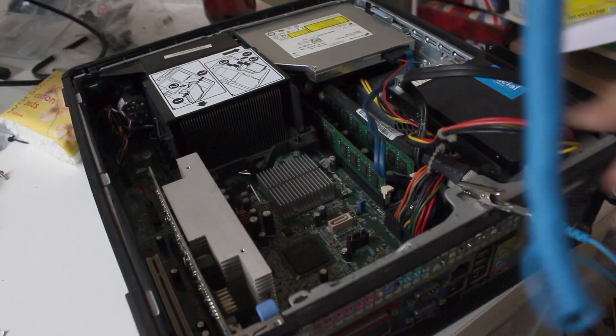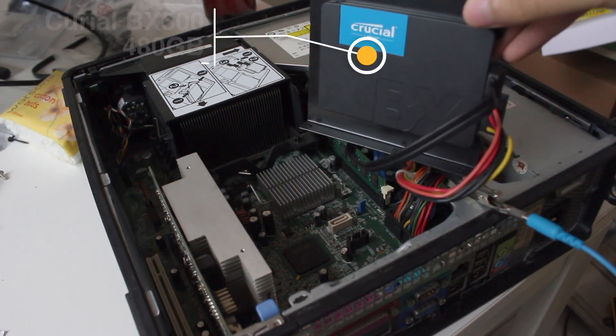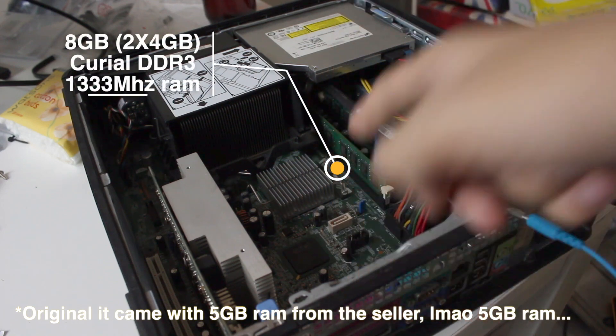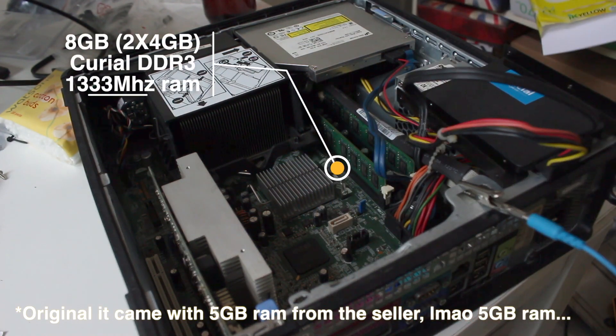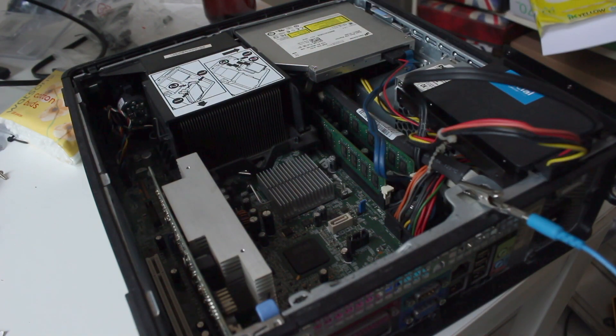I've already done some upgrades to this Dell Optiplex — I swapped the SSD, changing it from a 160GB hard disk to an SSD. I also inserted 2 RAM sticks, 4GB each, 8GB total. They're from Crucial, so compatible RAM.